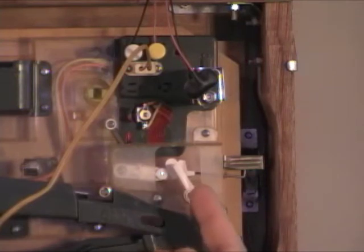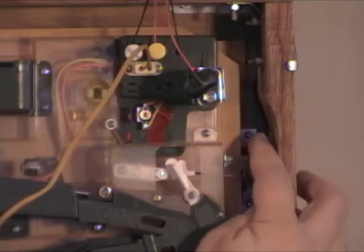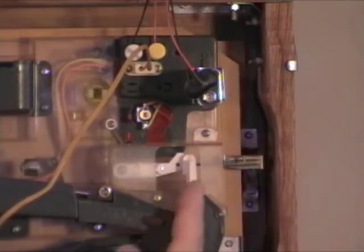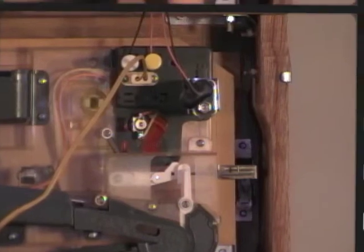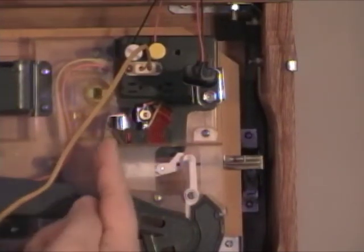Next you'll want to fix the ball drain lever. This white piece here — you see how it's at an angle, angled over to the left. You're going to want to grab that metal part there, pull down, and now it's perpendicular. So now that's in the locked position. Next, if this is up, just flip it down.